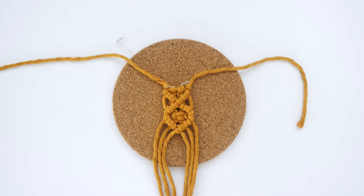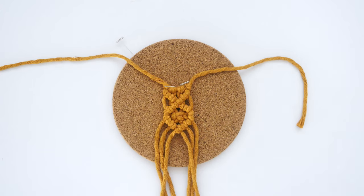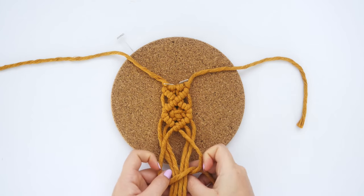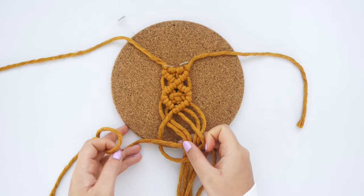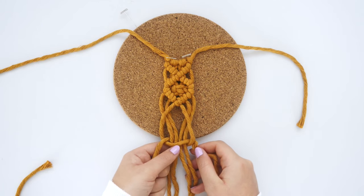To create the section that holds the Polaroid in place, take the two lead strings which are currently in the center and cross them towards the outside. Use these strings to tie a square knot around the inner four strings, just a couple of inches beneath where the diamond ends.